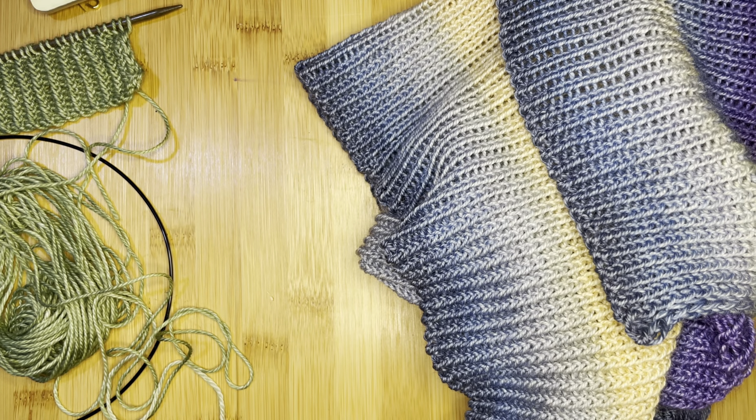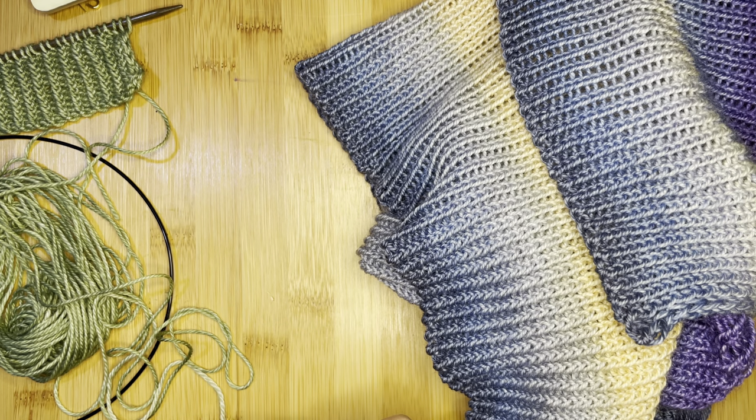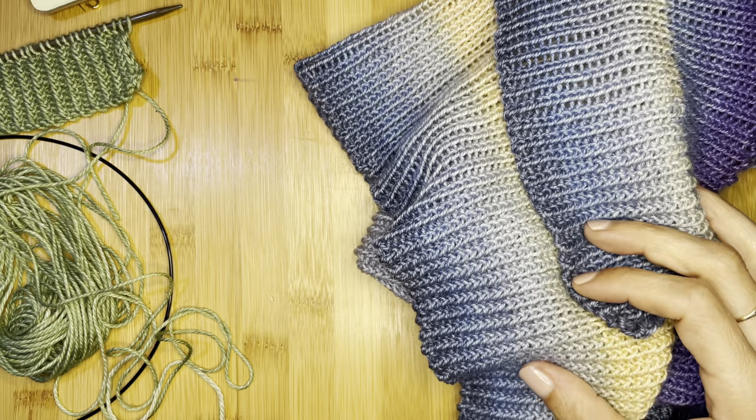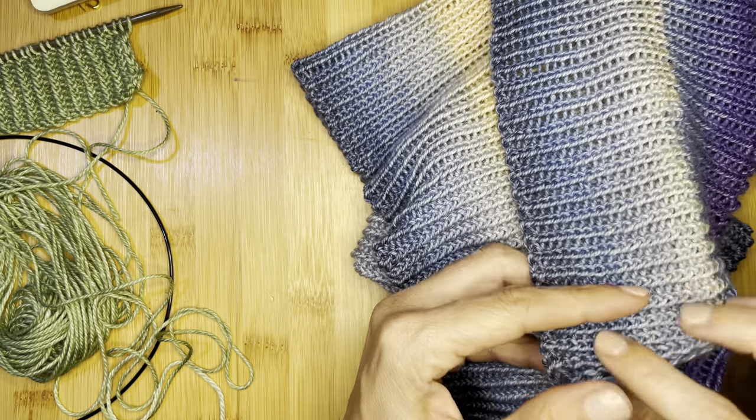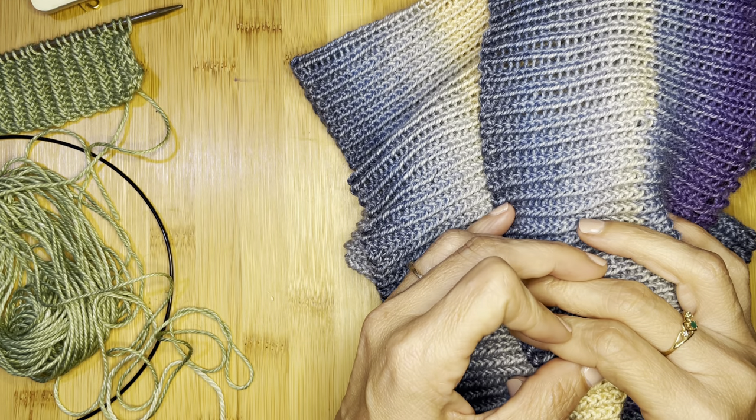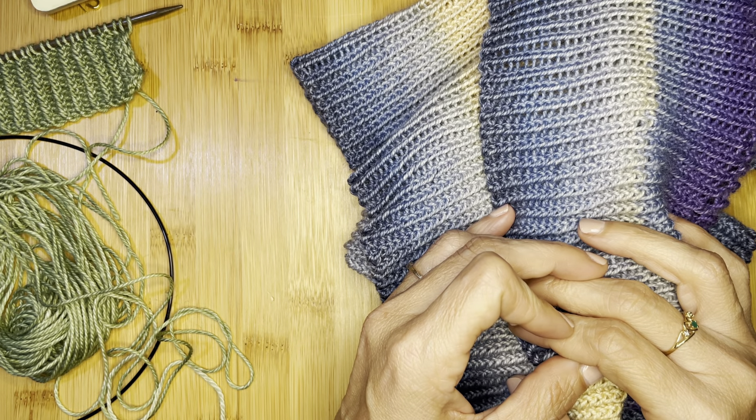Hello and welcome. This is a companion video for the Starry Night Cowl, which is a design that I have released. It is a twisted rib cowl that has a number of elements in it that I thought would best be served by individual tutorials.